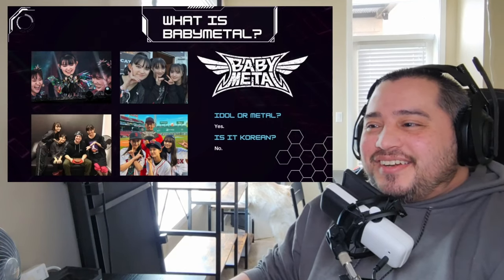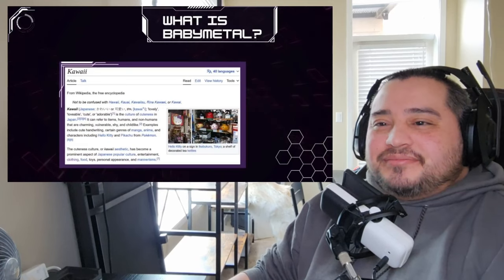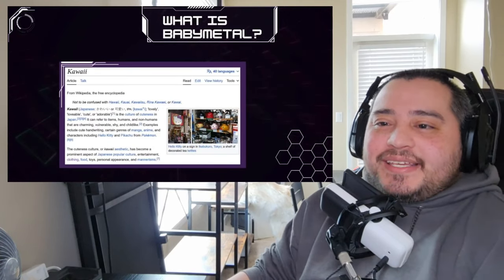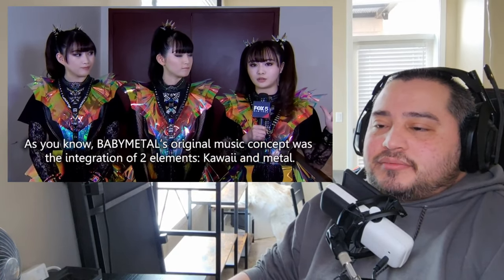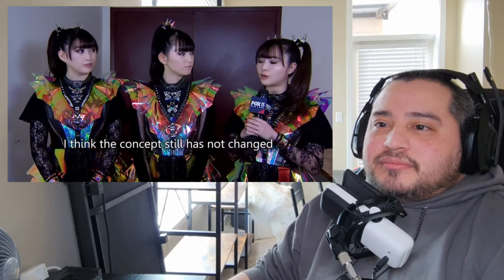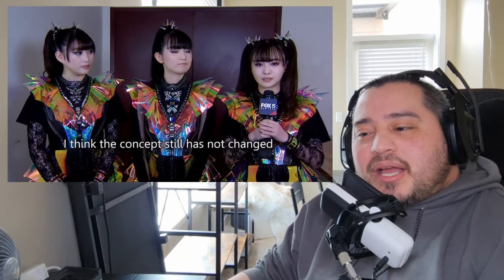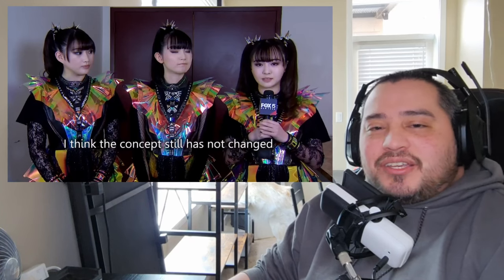What exactly is Baby Metal? Baby Metal is a Japanese kawaii metal band — kawaii meaning cute or adorable — and is a sub-genre of metal they created. Who would have thought to combine kawaii and metal together? That's just genius — a genius concept to come out with.